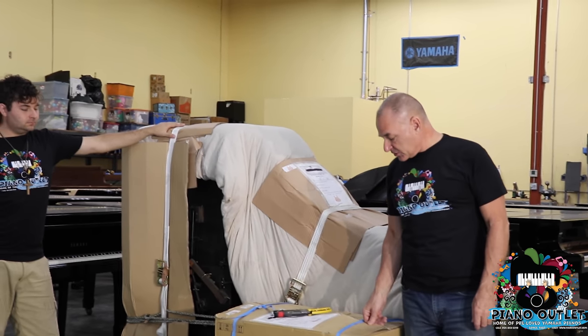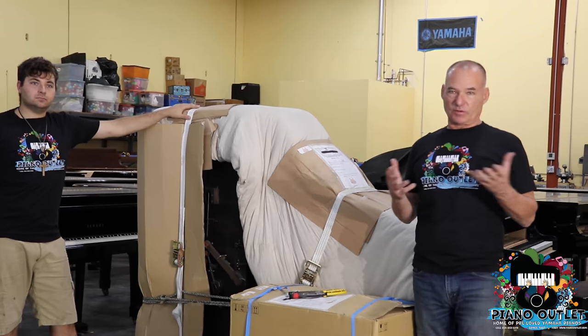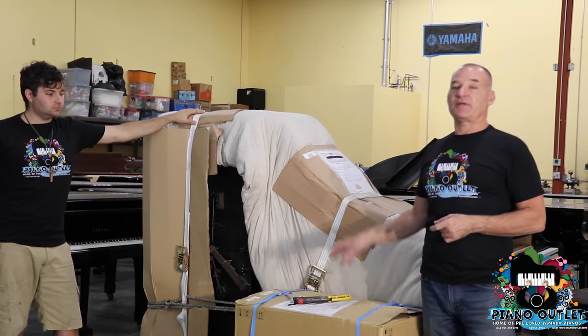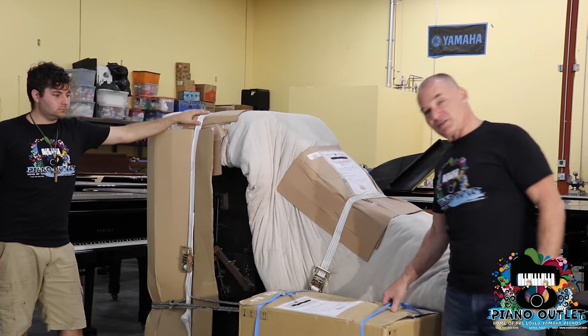These boxes here — they actually take them from people that have received brand new pianos, and they save all the boxes and then reuse them. The legs and the pedals get put in these boxes and get packed back in. So right now, we're going to start unboxing it.